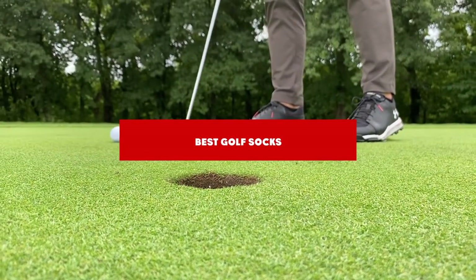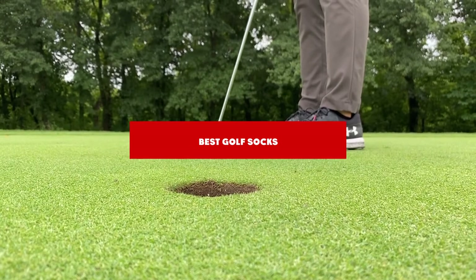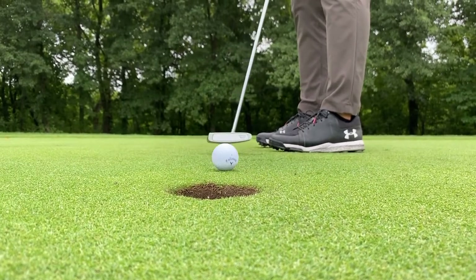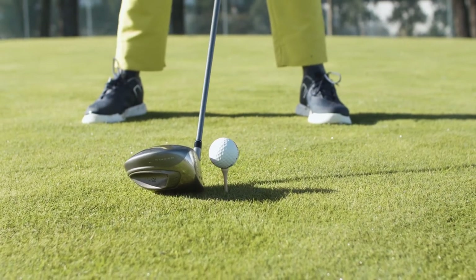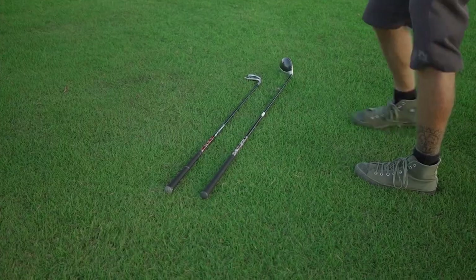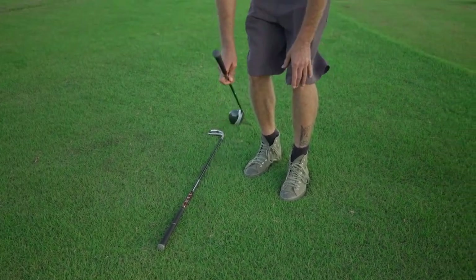If you're looking for the best golf socks, here's a list you must see. We made this list based on our personal preference and sorted it based on their features, prices, quality, durability, and reputation of the manufacturers and customer feedback. We've included options for every type of customer. So let's get started.